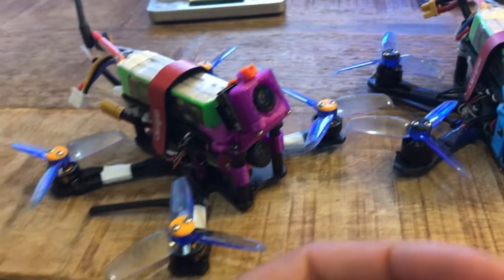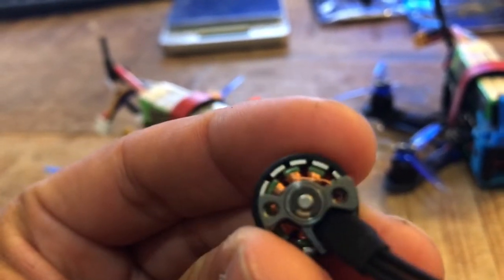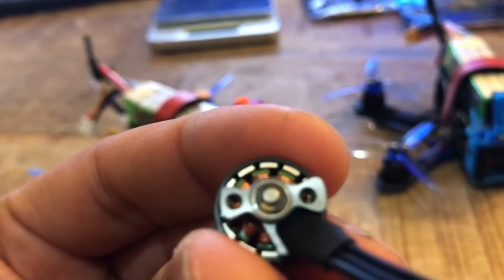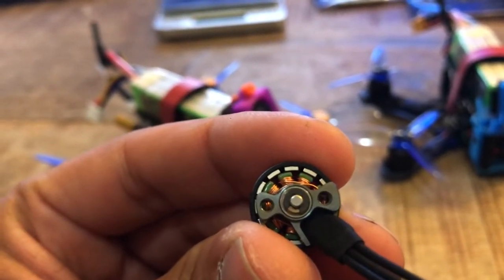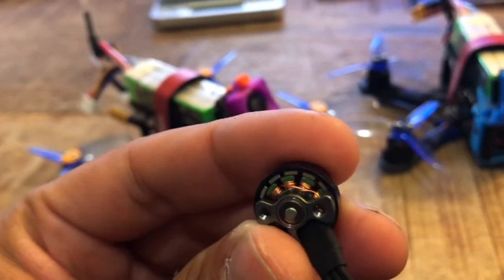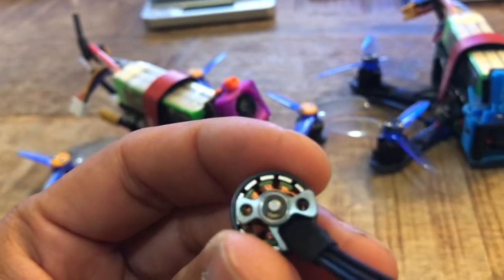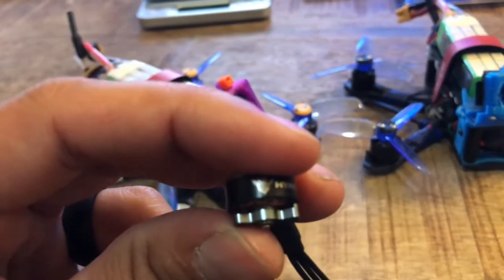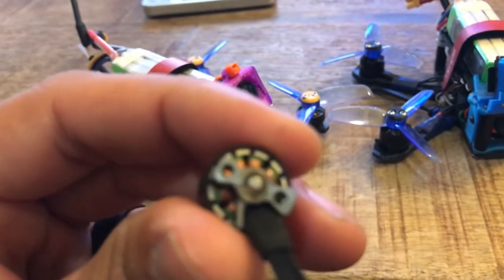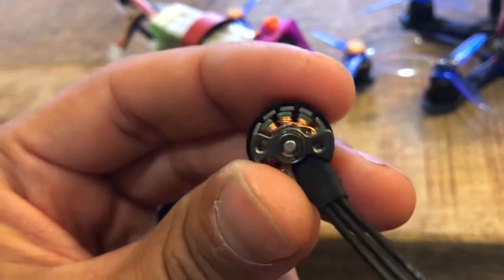A little more on my initial thoughts: there weren't any pictures on the website of the bottom of the motor, but that's what it looks like — two screws. I guess that's all you need to hold a motor in. I've always run three or four screws, but this seems to work. I feel like I would have liked three screws or at least three screw holes, but can't really complain since it's working. I've not soft-mounted these just because it seemed like there wasn't a lot of area to work with, but I might go back and do that.